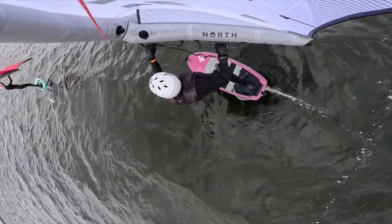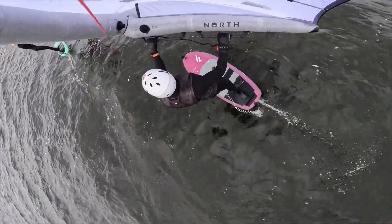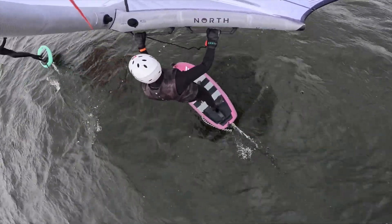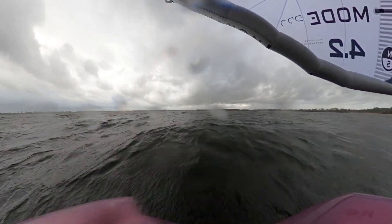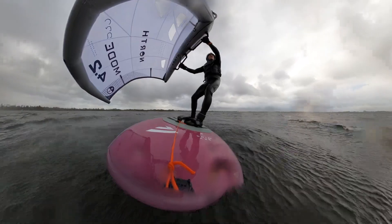I've used this Mode Pro from 14 to 30-plus knots. When the wind really drops and you drop off the foil, it will be hard to get back on because of the inflexibility of the wing. So a somewhat more realistic range on flat water will be approximately 16–17 to 30 knots.